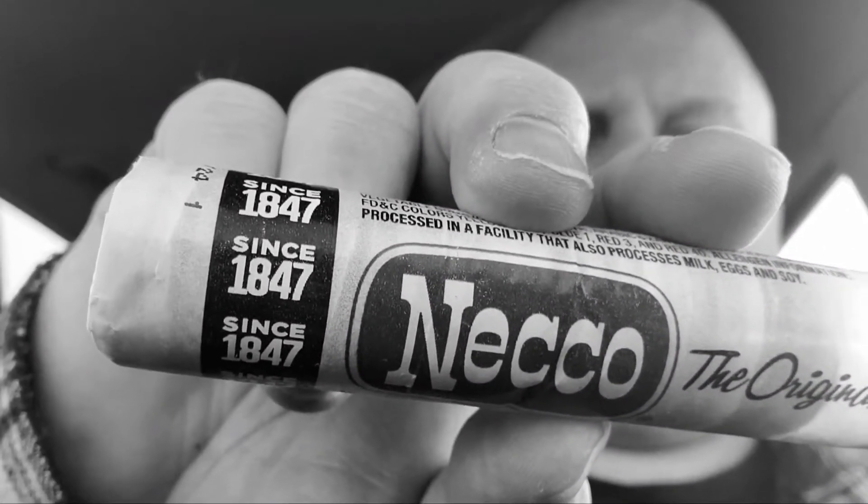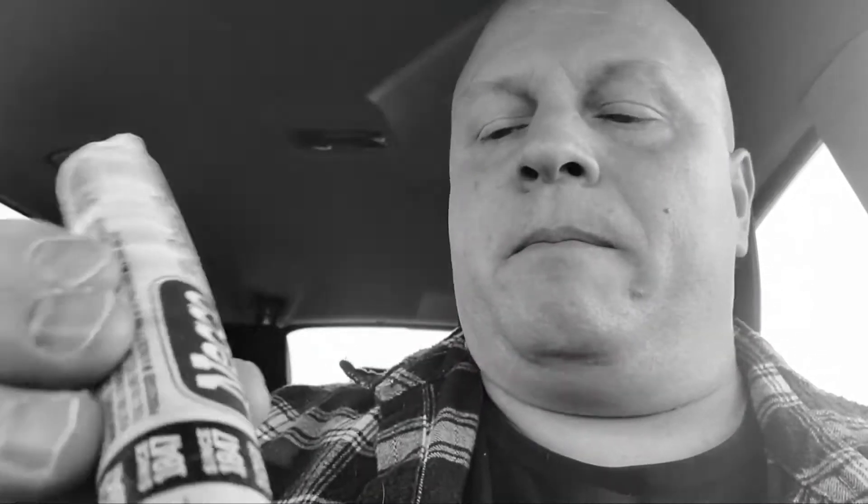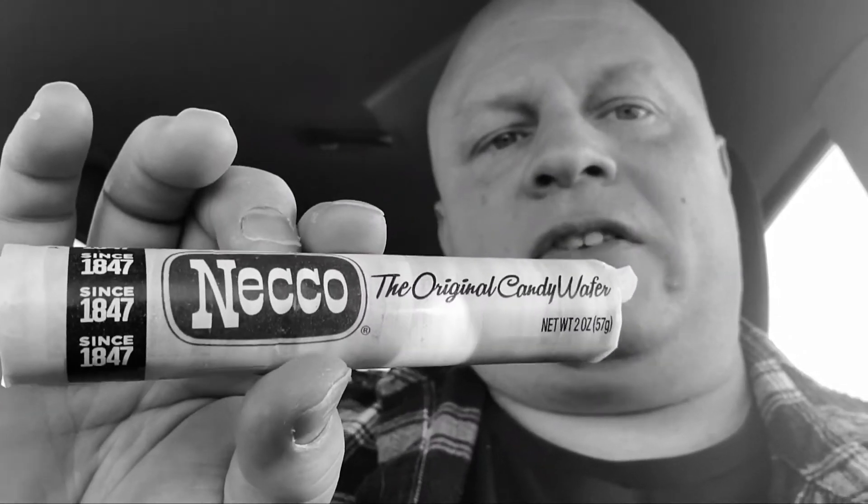It's the Necco Wafer. I used to get these when I was a kid. It says ever since 1847 — they've been around forever, these Necco Wafers. So if you're not familiar with these, I got them in sheets. You can still buy these and they've been around forever.